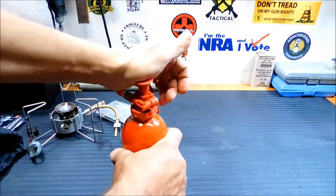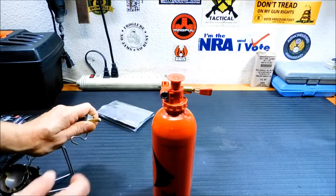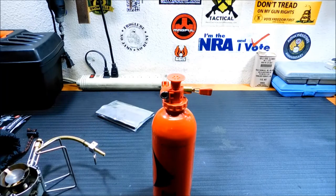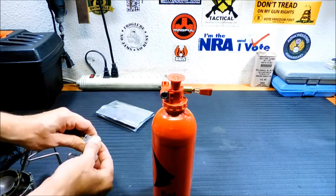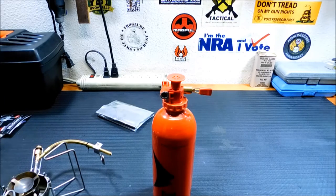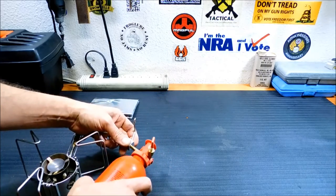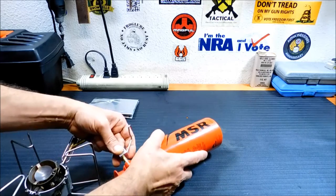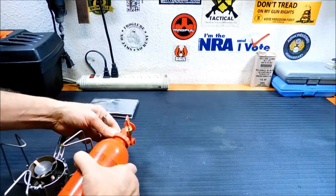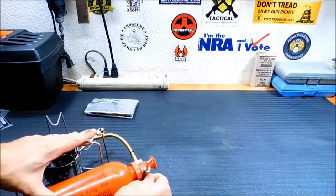Now we connect this to the stove. They tell you to lubricate this part right here — I use Frog Lube for this, just a light coating on the outside. You can also use the oil that comes in the repair kit. Then spin this around and it catches on here — it snaps right into place.